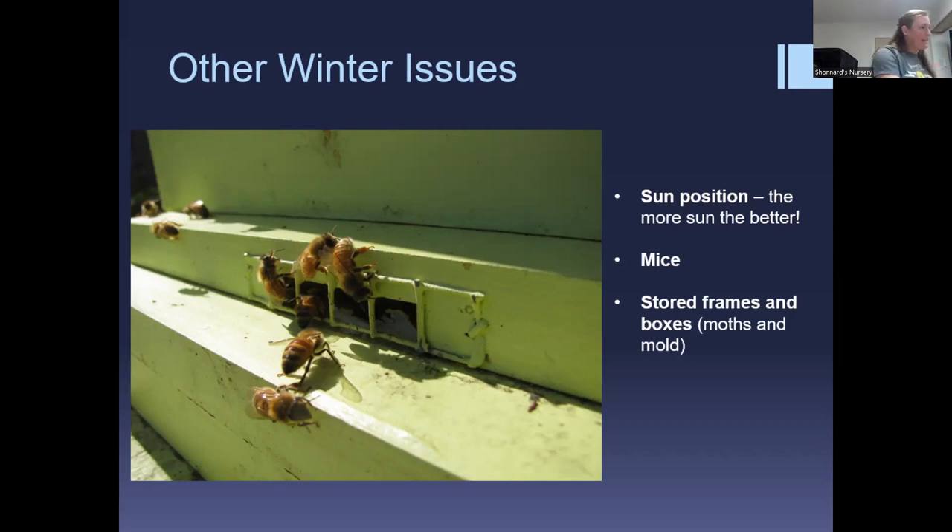Regarding sun position, some beekeepers move colonies seasonally for the best location. Mice can be an issue in stored frames and boxes over winter, and stored frames and boxes need attention.